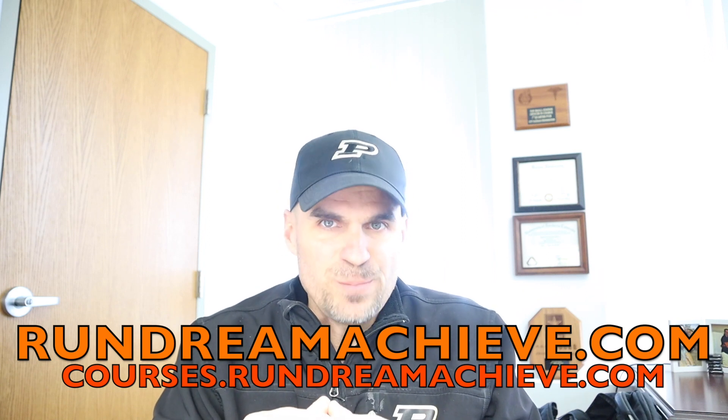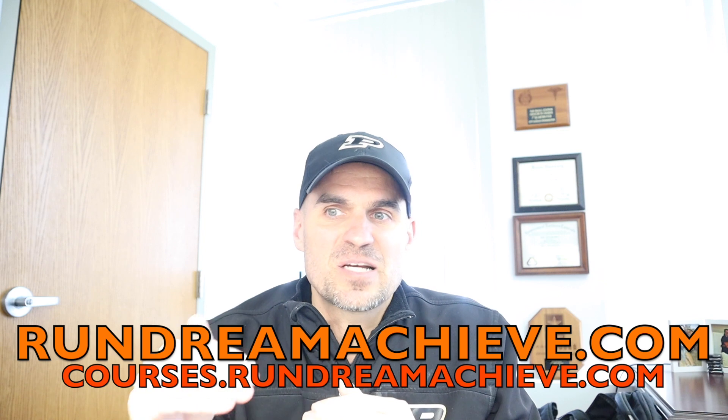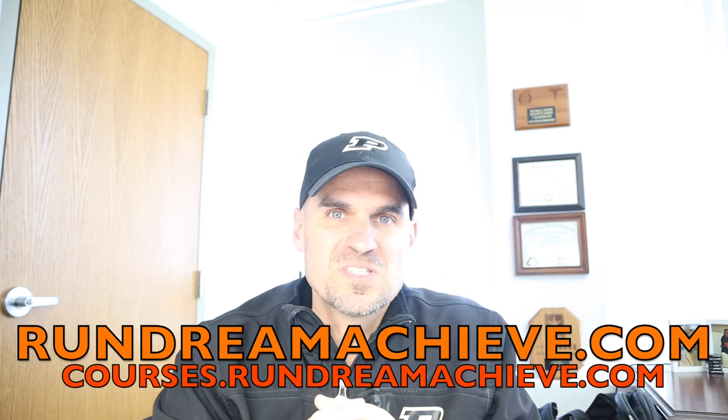What I'm teaching in the running courses on RunDreamAchieve.com, the training programs that I've created, and all the content here on this YouTube channel and on the website at RunDreamAchieve.com — I have about close to 700 posts on that website since 2011. A sub-4 hour marathon training plan really has to encompass training at speeds at your race pace, which comes out to 9 minutes and 9 seconds per mile, or 5 minutes and 41 seconds per kilometer.